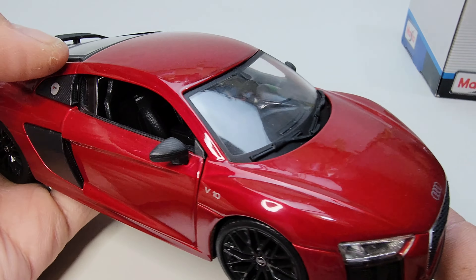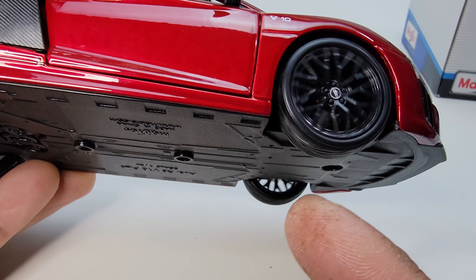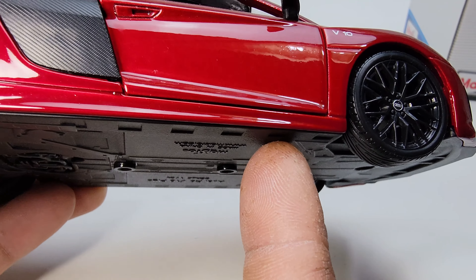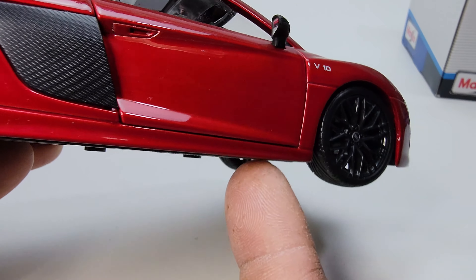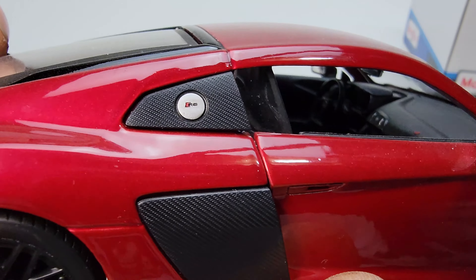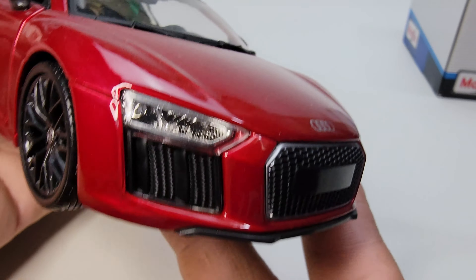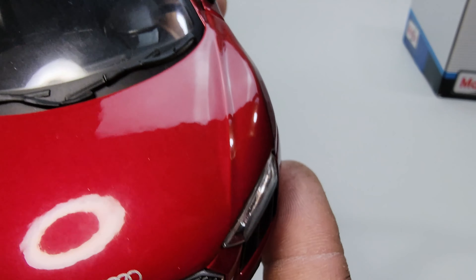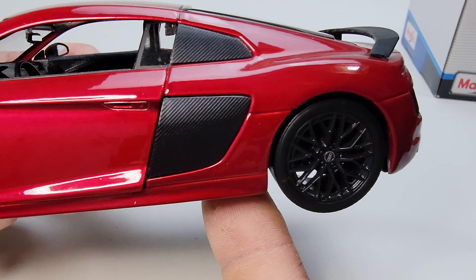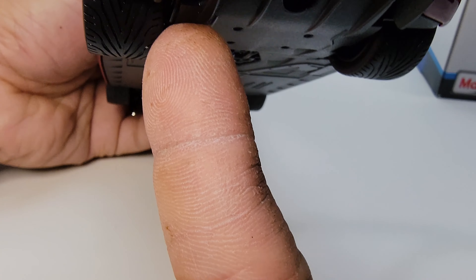As you can see, the one thing about Maisto is they don't include brake calipers and rotors — it's just an empty space there. That's a detail I'd like to see in future releases. I guess they only do it on 1:18 scale. This one is nice — you can see carbon fiber details and the Audi badge right there. The wheels are nice. Unfortunately you cannot open the hood.